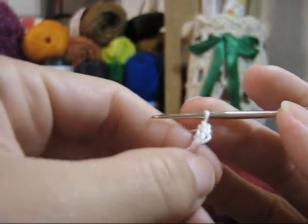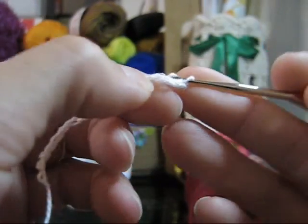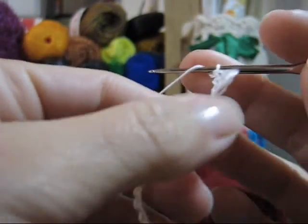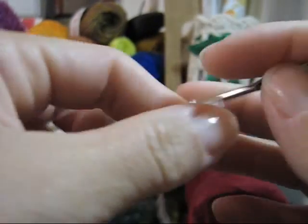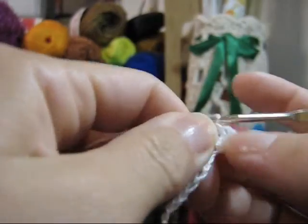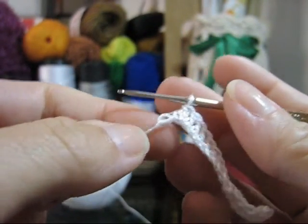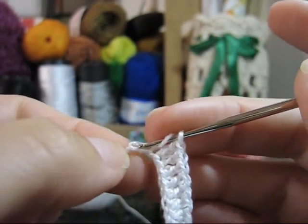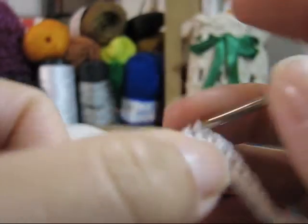Você terá feito um ponto alto. Lace novamente e, para cada ponto que você tiver neste cordãozinho, você trabalhará um novo ponto alto. Vou realizar os meus pontos altos até chegar no meu último pontinho de correntinha. Laça, passa a agulha pelo último pontinho, laça de novo e vai arrematando de dois em dois, realizando o seu ponto alto.